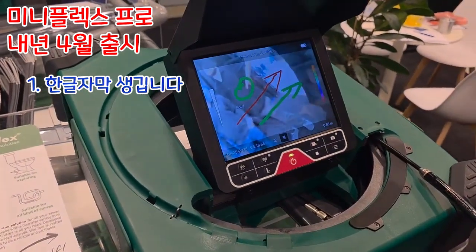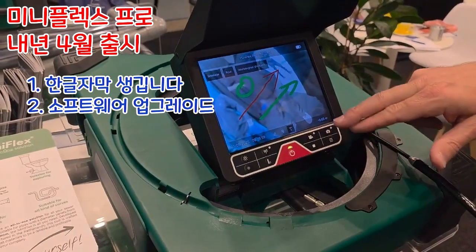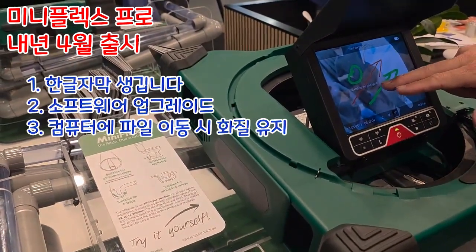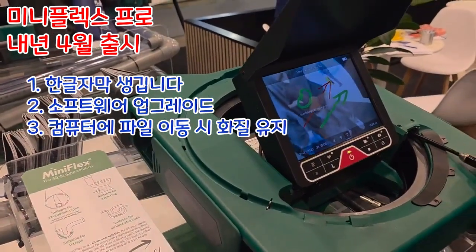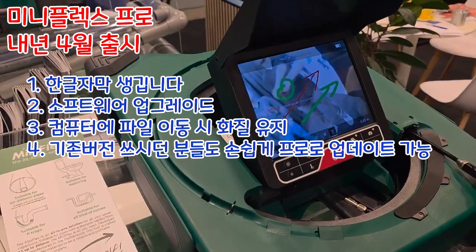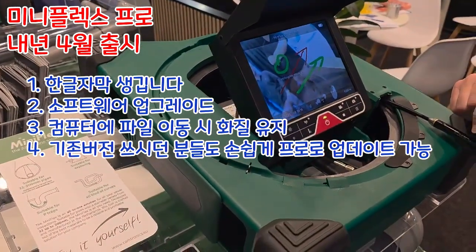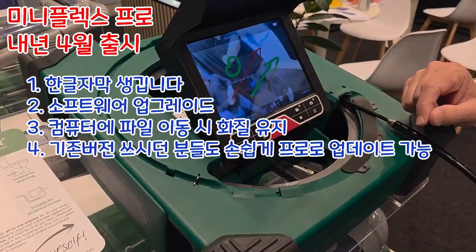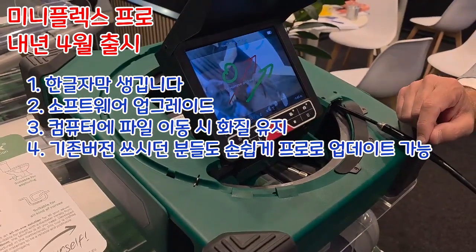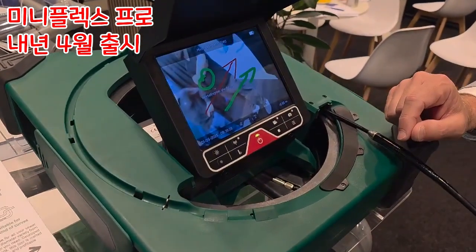Korean subtitles will be added, and the overall software has been significantly upgraded for improved performance. Recording functions and drawing features will be included, and the issue of reduced image quality when transferring recordings to a computer will also be resolved. If you have the Mini Flex normal version, you can use the upgrade kit to install the Pro version.